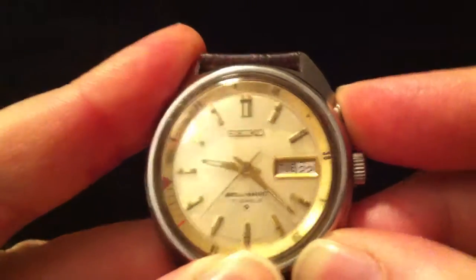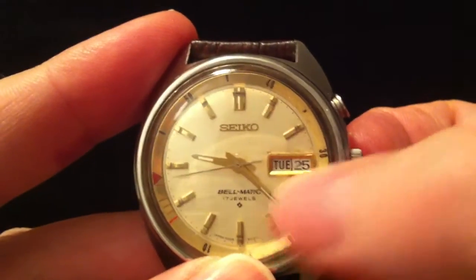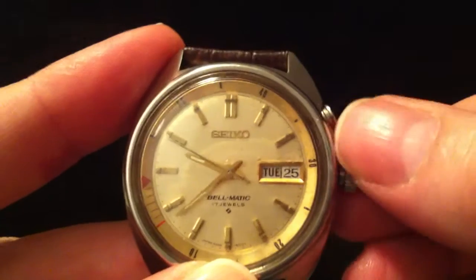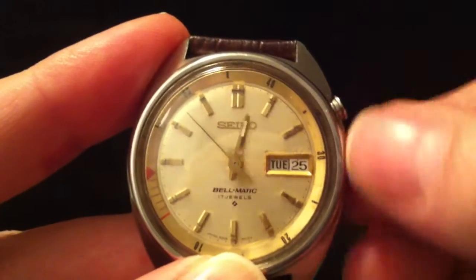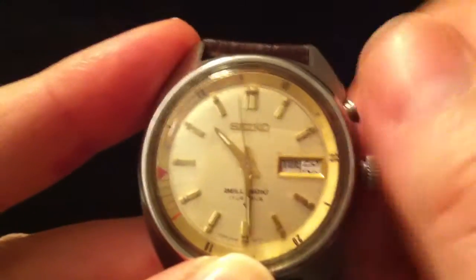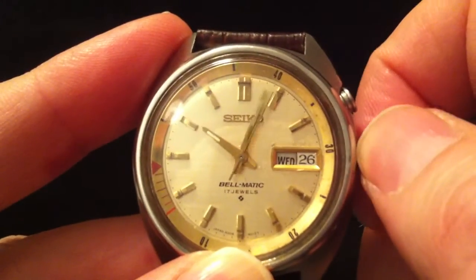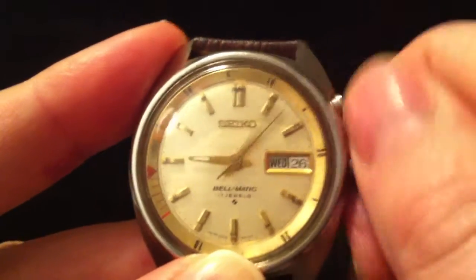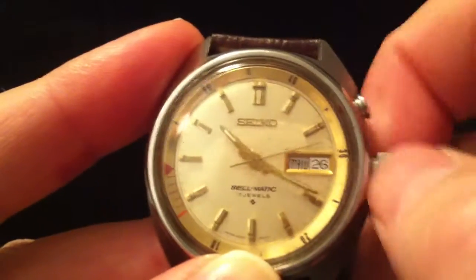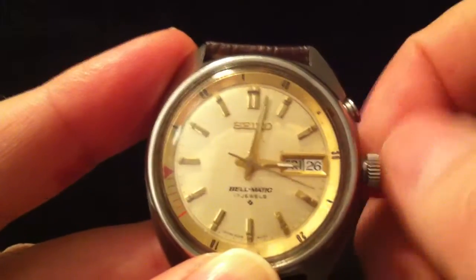This button has another function: it's used for the quick-set date, so you press it to advance the date. To advance the day, there's no quick-set function, so you pull the crown all the way out and set the day by moving it past midnight. You wind it backwards until the day display springs, then forwards again — it's about one just past one o'clock, then back to about 9:30, then forwards again. That's how you set the day.